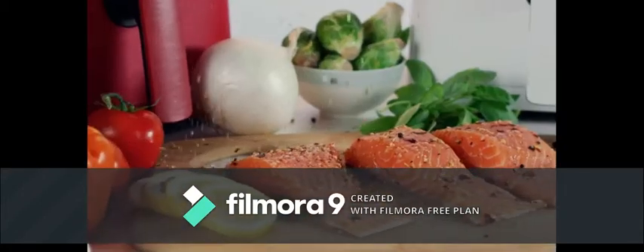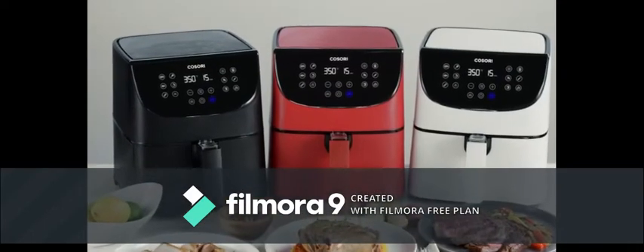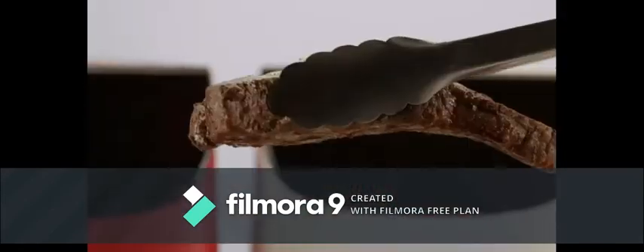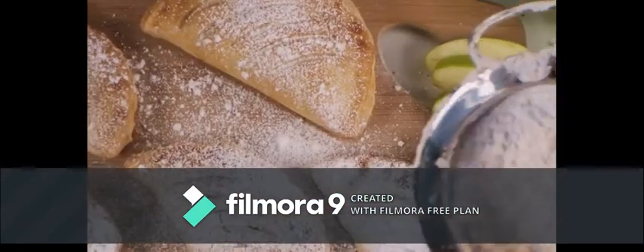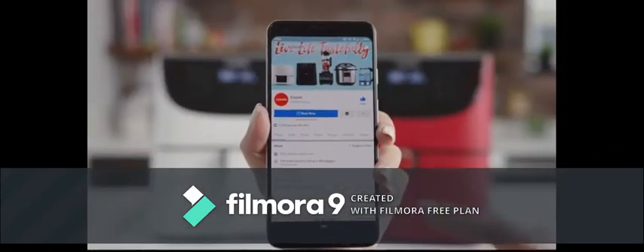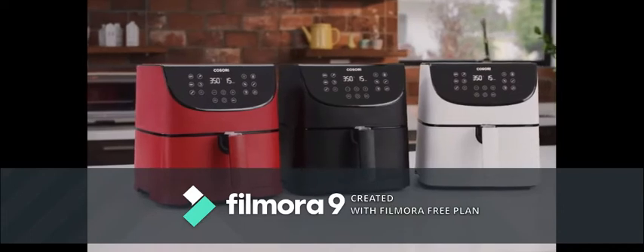Need inspiration? Our chefs created one hundred ideas for you and rigorously tested each one to ensure delicious results. Missing summer cookouts? Every entree needs a side. And to top it all off, get recipes of your own — join the growing Kasori community on Facebook to share and find new food to try.